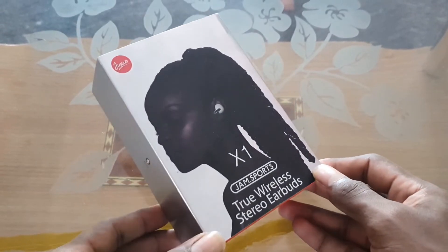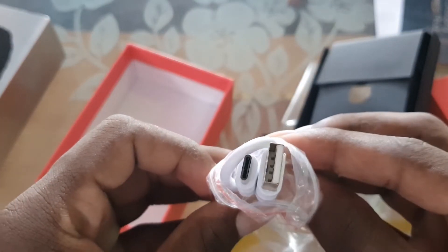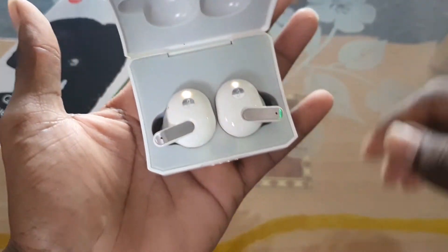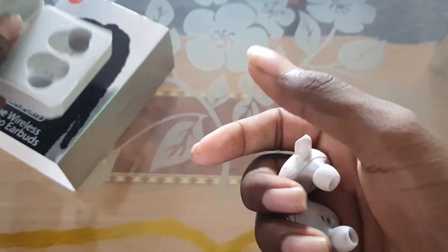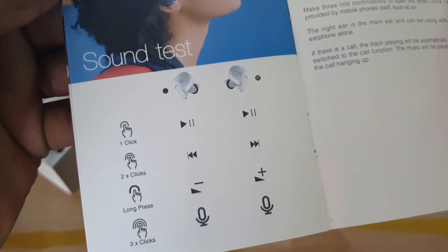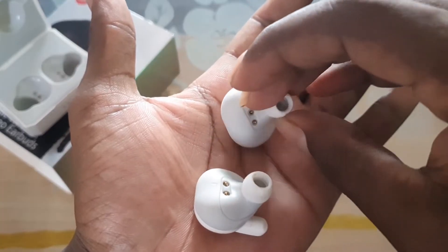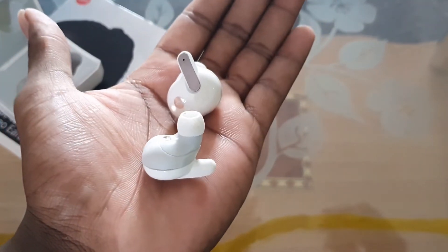Next we have wireless earbuds. The box includes some paper and accessories, along with a Type-C charging cable. Battery life is rated at 18 hours. The earbuds support touch controls: you can play/pause, skip to the next song, adjust volume, use a three-tap gesture, and activate Google Assistant. There is also an LED indicator light.